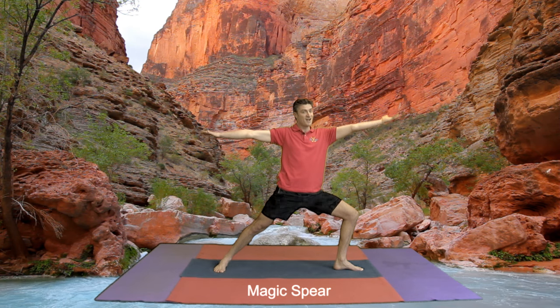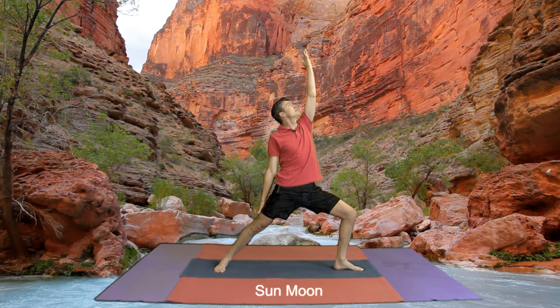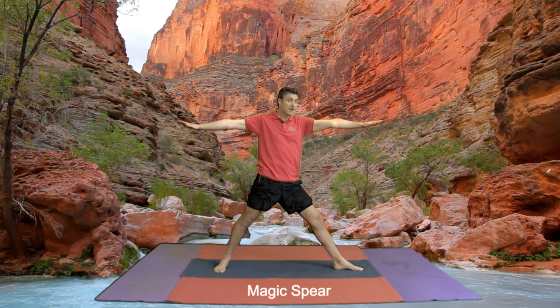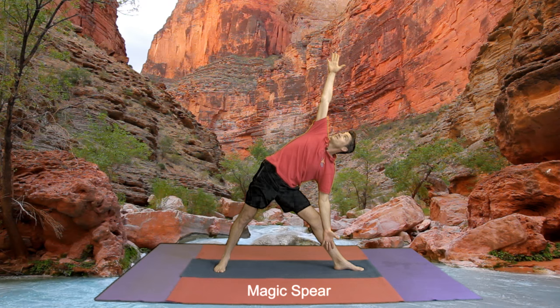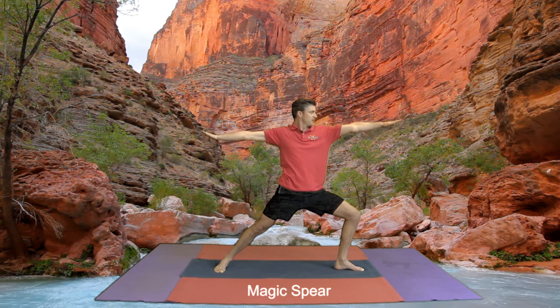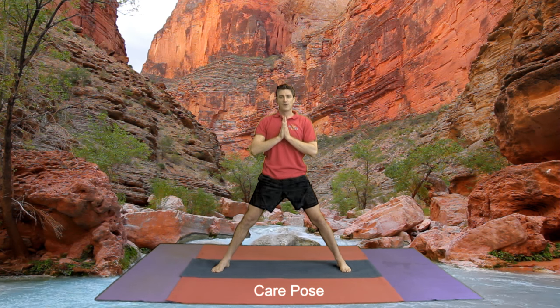Now our front hand turns up — one, two, three — our hand comes up for our sun moon. Looking towards your fingers. And now we come back down to magic spear. We straighten this front leg and we reach, reach, reach — hand in front of our knee and we look up towards our thumb. This is called a boomerang, because of our legs it looks a little bit like a boomerang. Looking up towards your thumb. Now looking back down towards the ground, back to magic spear. Hands together in care pose. Breathe in, out. Well done boys and girls.